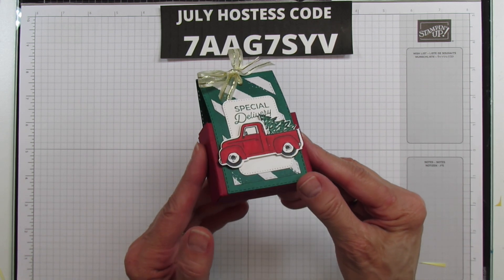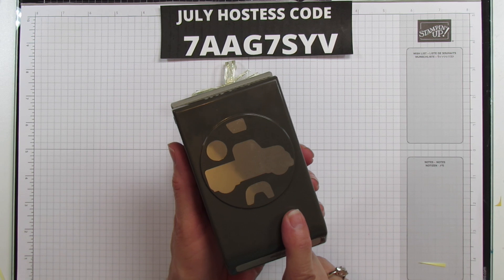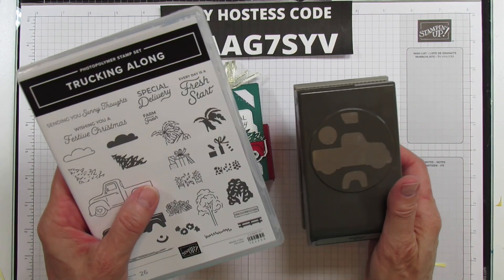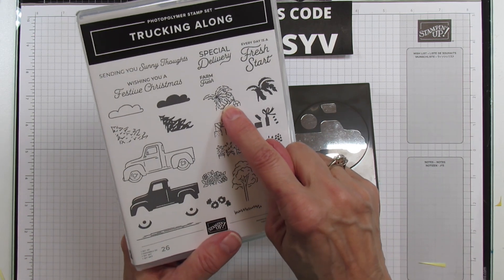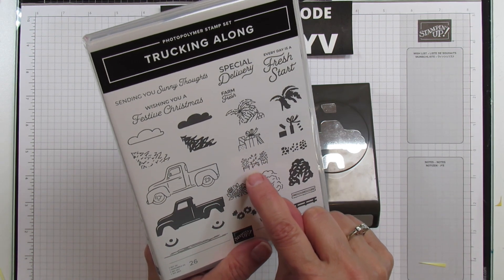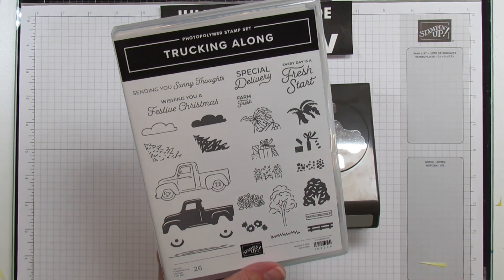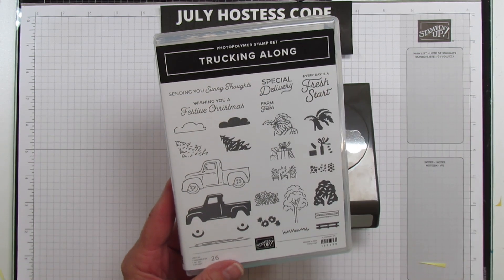I'm going to show you both ways, and it has a punch that goes along with it. I'll put the name in the description, but it does come as a bundle with Trucking Along. This is not only for Christmas - it's for all different holidays. It has a pine tree, a palm tree, little presents, little pots with flowers, and a bunch of different sentiments as well.